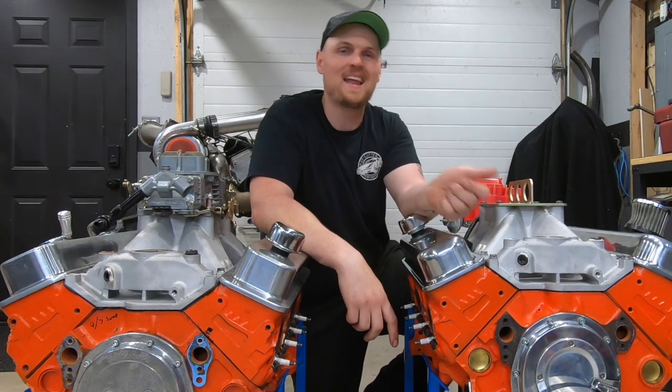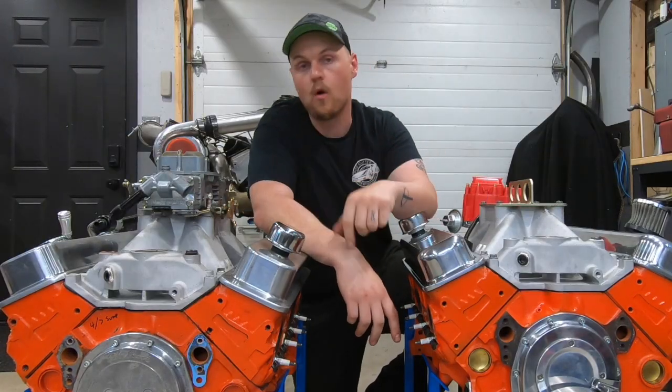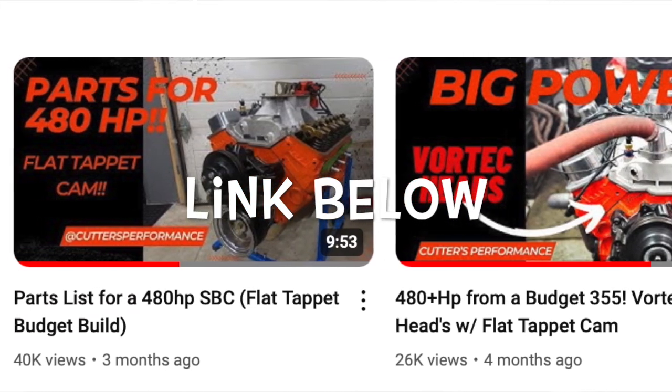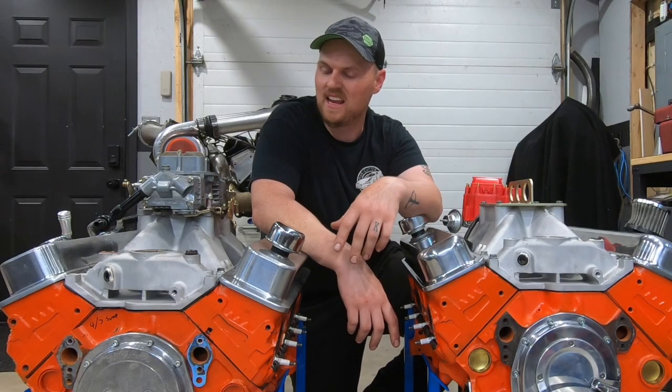What is going on guys, Pat in the shop, and tonight we're talking the Dingle Ball. If you're unfamiliar with the Dingle Ball build, we have the Dingle Ball 1.0, which is a 480 horsepower used-parts budget build — flat tappet cam, Vortex-headed 355. When I did this engine and dyno tested it,